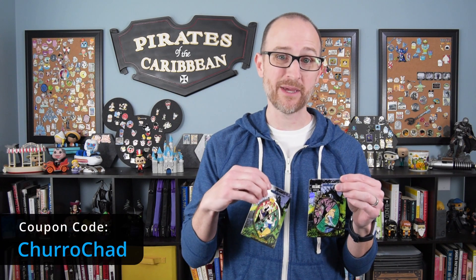If you'd like to save 5% on your Pink a la Mode purchase, you can use coupon code CHURROCHAD. You'll save a little money and I'll make a small commission. So let's take a closer look at these pins.